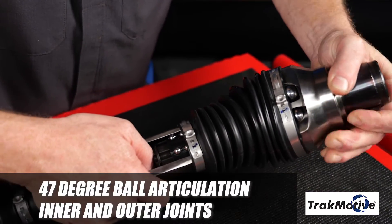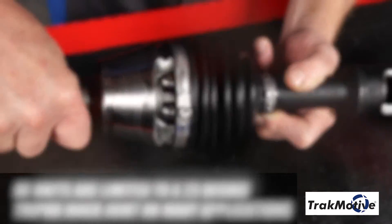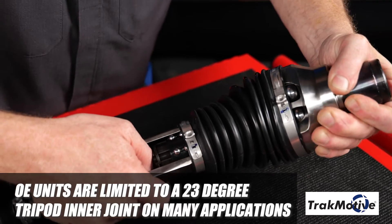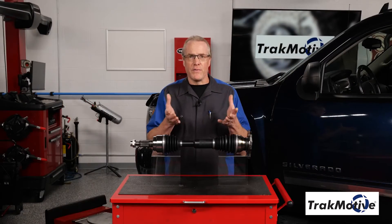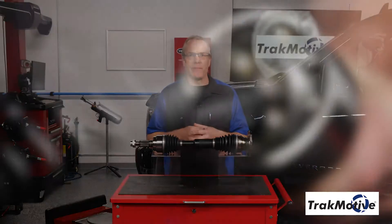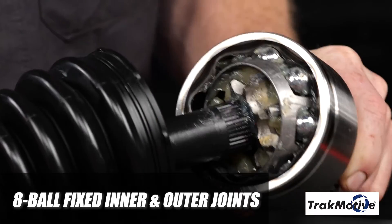Additionally, they are manufactured with 47-degree ball articulation inner and outer joints. OE units are limited to a 23-degree tripod inner joint on many applications, which limits their movement on lifted and off-road applications.